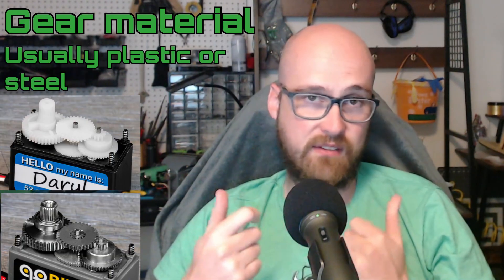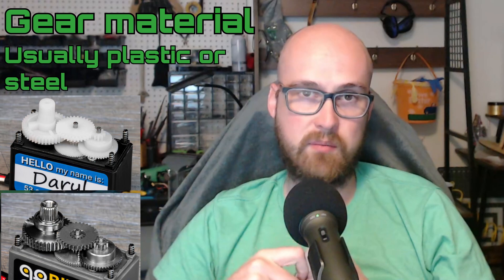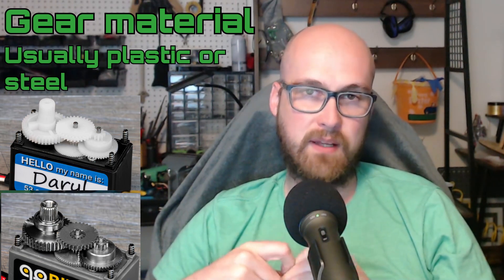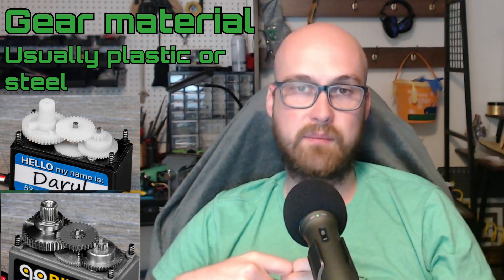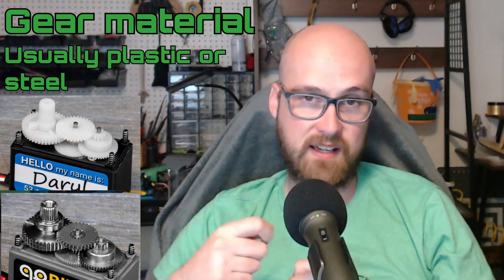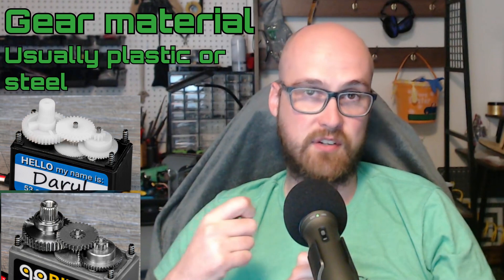Just a couple more things before I close out the video. Make sure you know the material of the gears. While steel is obviously going to be your best bet for durability, there might be instances in smaller robots where you can get away with plastic and save some weight. But that should be a conscious decision when designing, and not something you find out when you pick up your servo.